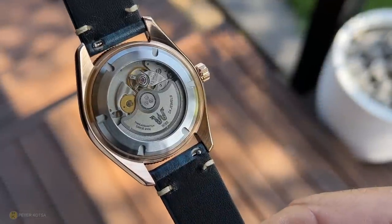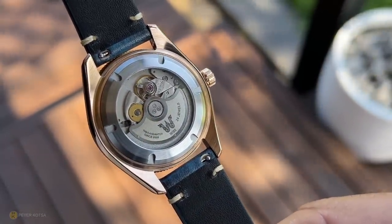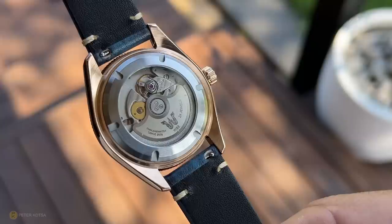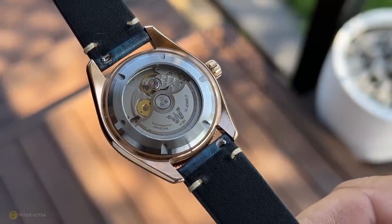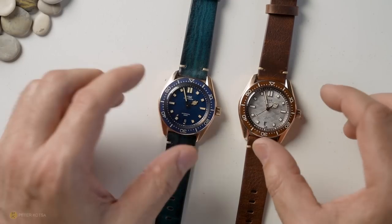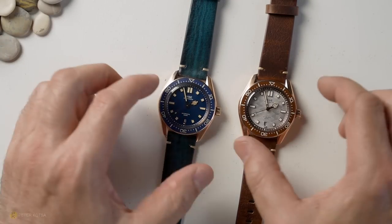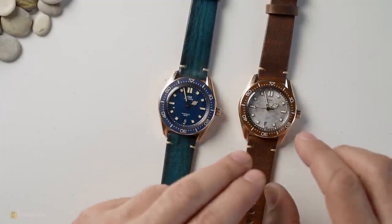Turning the watch over, you've got the Miyota 1915 movement with a display sapphire caseback. There are no markings on these watches because they're pre-production versions — however, the production versions will have all the details on the back. These watches are going to be produced in limited numbers; being bronze, this one is going to be produced in 666 units.